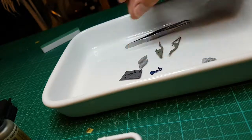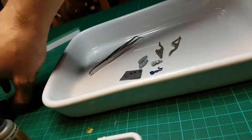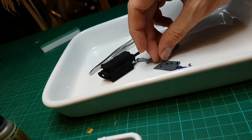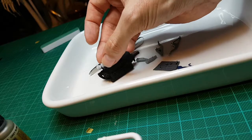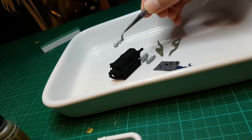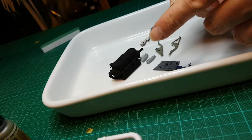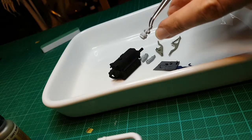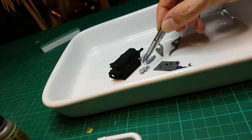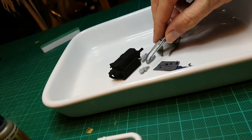Then we have this part here which goes at the top of the engine — something like that. Now if anyone out there is building this kit, beware that these two parts on the left and the right are supposed to point slightly upwards. Referring back to my manual, that part is the magneto — part of the ignition system which sits on top and gets the engine started.